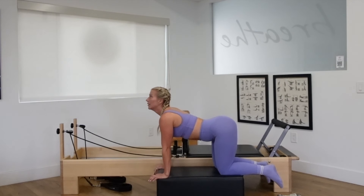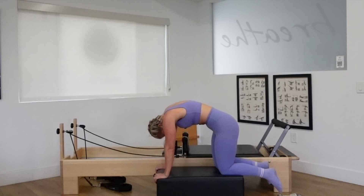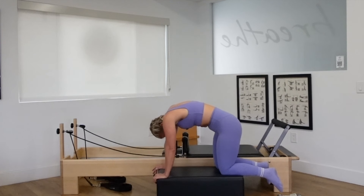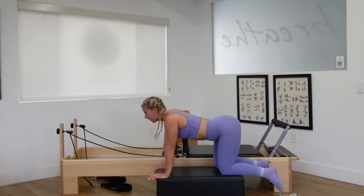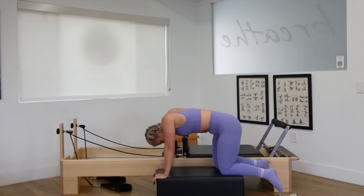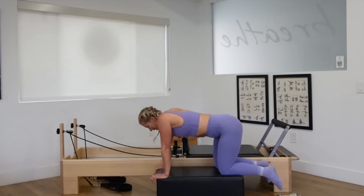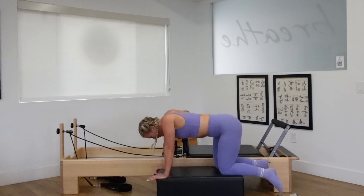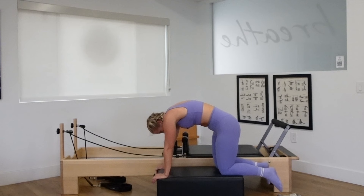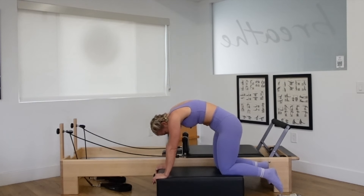Cat-cow arch — look up, lift the tail, lift the heart. Curl, round through the spine, gazing at your navel. Inhale, arch, look up, lift the heart, open the chest. Exhale, curl through the spine, gazing at your navel. Three more — inhale, arch. Exhale, curl. Inhale, last two, arch. Exhale, curl. One more time — inhale, arch, lift the heart, open the chest. Exhale, curl through the spine. Look down. Come back to neutral.